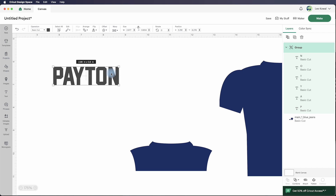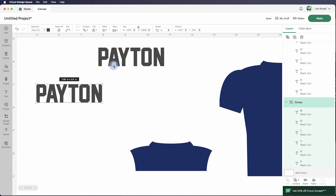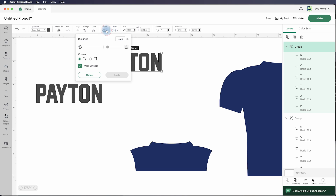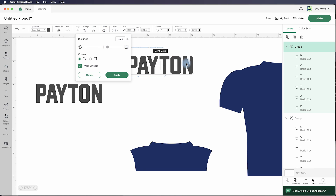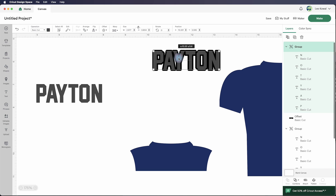Another thing I want to do is create an offset for this last name. I'll right-click and duplicate it so I have two copies. I'll select the duplicate and go up to where it says Offset. By default it gives rounded corners — you can make them square if you want, but I'll stick with round. The distance is a little too much, so I'll slowly bring it down. It's doing a good job creating the offset as one welded piece, so I'll hit Apply.